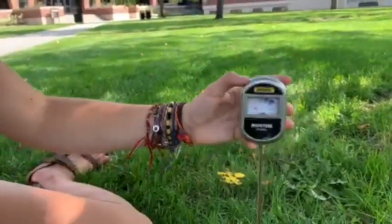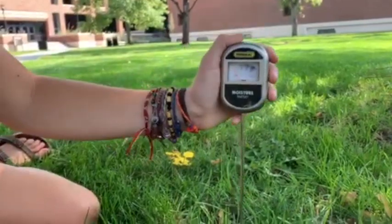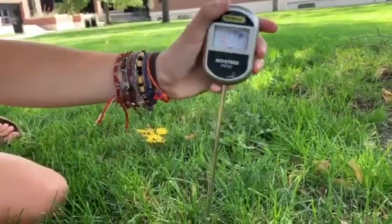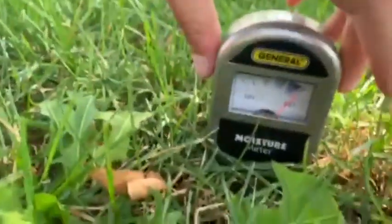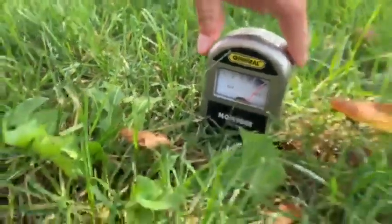The way we use this is we want to keep it at a 90 degree angle and stick it in the ground as far as it can go, and it will tell us the amount of moisture in the soil on this little meter. Sticking it in — and look at that, you can see this soil is very wet, as the meter tells us.